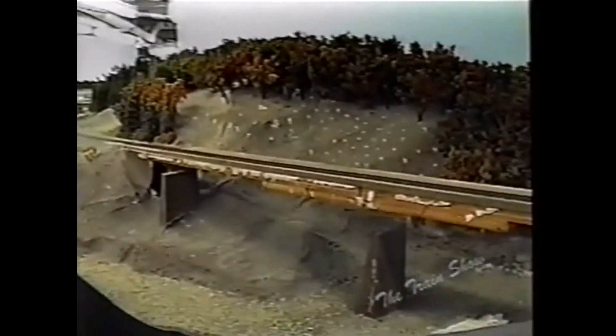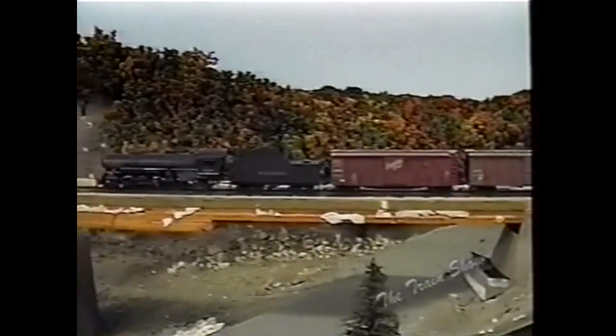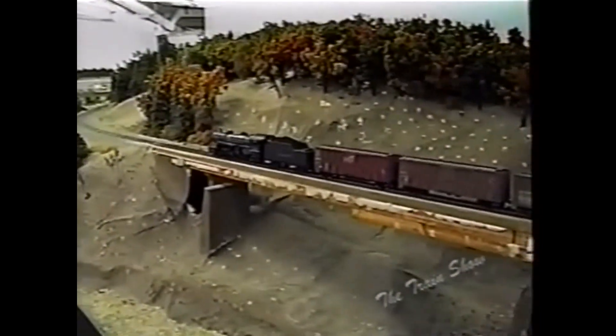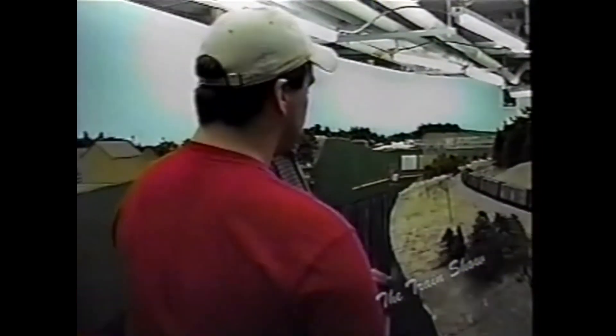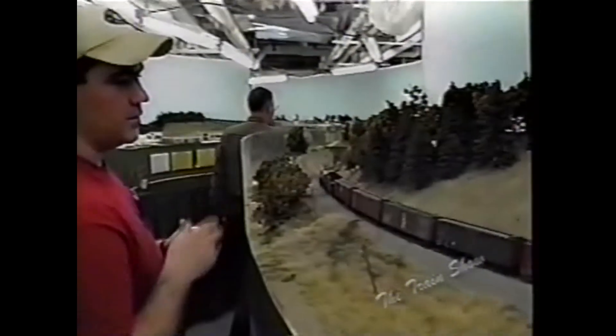Proceeding south past Bartonsville, this is going to be the Cuttingsville trestle — actually it's in East Wallingford, Vermont. This is a staple scene of the layout that hasn't been finished yet. It's based on a Jim Shaughnessy photo of a couple of Rutland RS-3s and Rutland boxcars shot from underneath, which we're trying to recreate here. He made a really nice photo of that, and it's a staple scene of this part of the railroad.